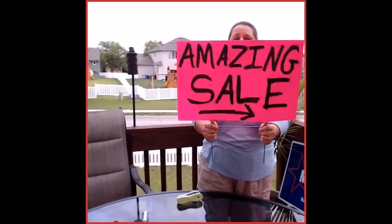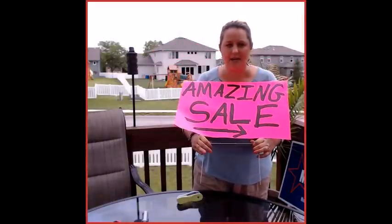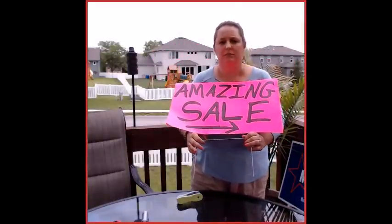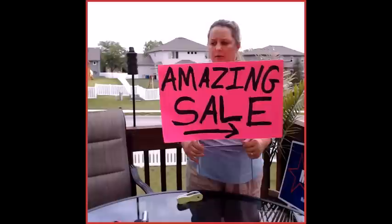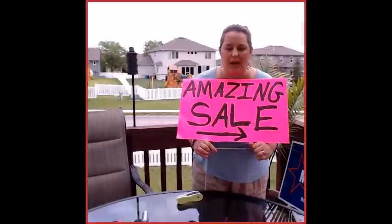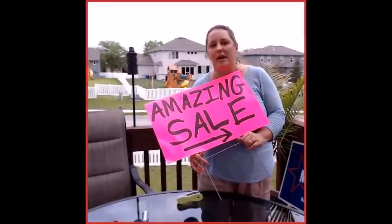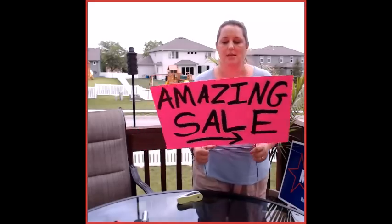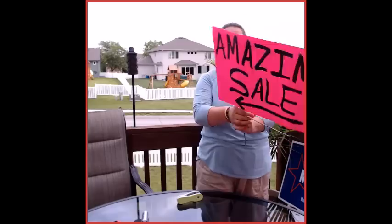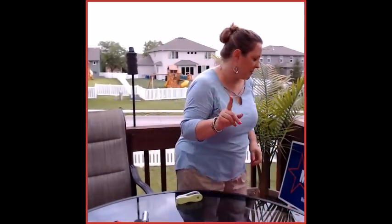That is a sturdy, sturdy sign that will survive through wind and rain. I don't know about hail or a tornado, but they are easily fixed. I had a mountain bike hit one of my signs the other day — he ran it over and destroyed it. That's probably going to need to be replaced. But that's how you do a basic sign. Let me show you how to repair a sign.